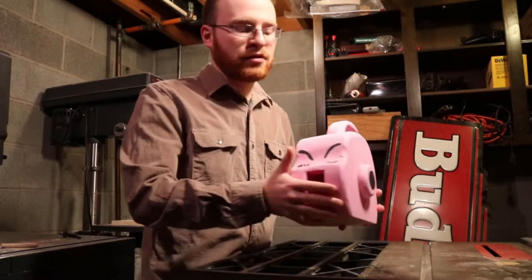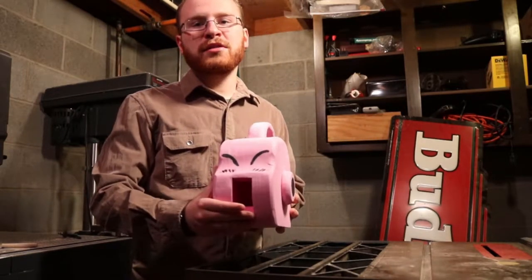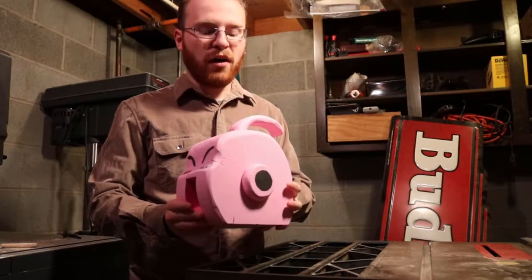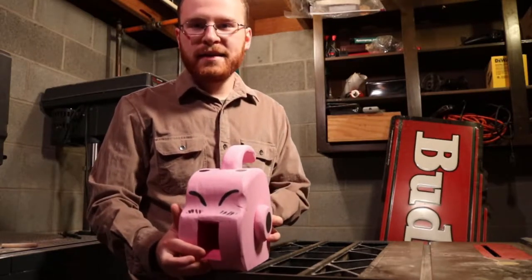As most of us know if you're watching this video, Majin Buu loves candy, and I thought it would be awesome to do a little candy dispenser.